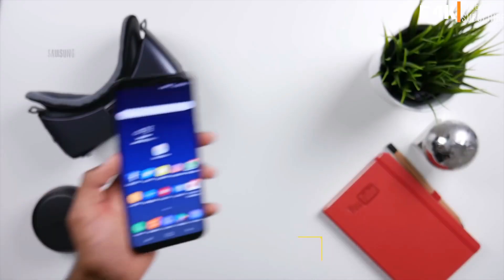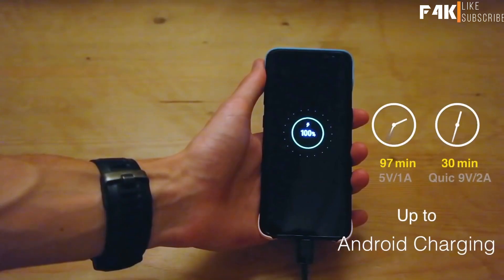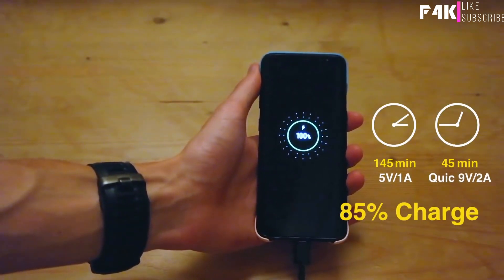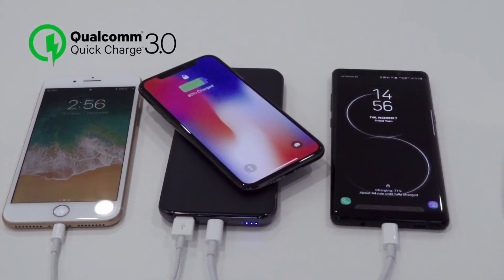It will save you four hours on recharging and only takes 45 minutes to fully charge the Samsung S8 — saving 1.5 hours compared to a 5V 1A charger. With the extra USB ports, Quick can charge three devices at the same time.